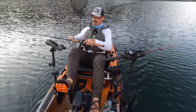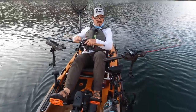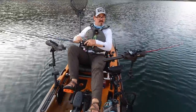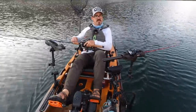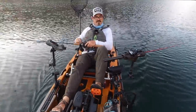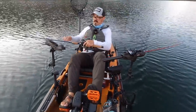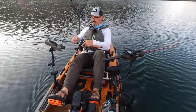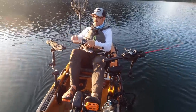Once you get about one color's worth out it'll start to feed out a lot easier, but I still have to pull it all by hand, so it takes a lot longer to deploy — just more of a hassle. And that means it's taking longer to get down into the strike zone, so I'm effectively fishing for a lesser amount of time. As you can see, this is taking a lot longer just to get three colors out to get down to that 25 to 30 foot zone.